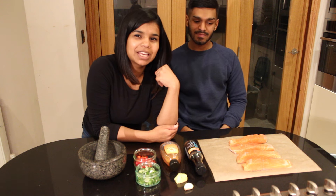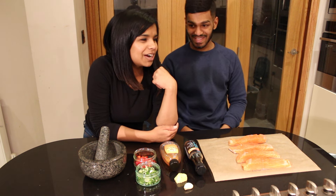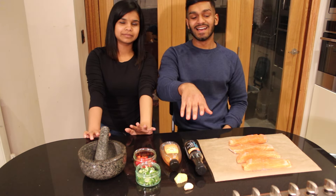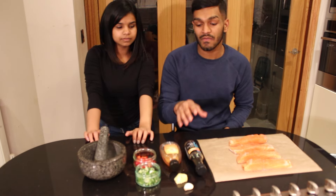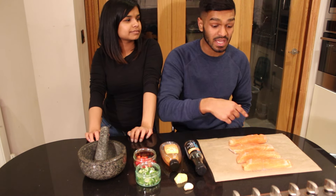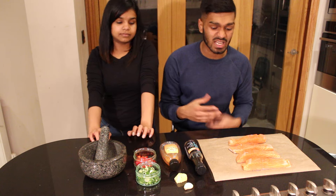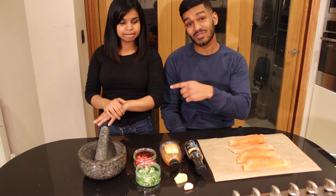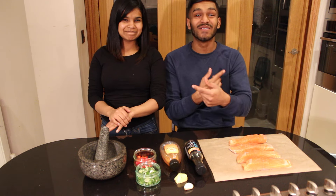Hey guys, welcome back to our channel. You guys have just finished watching the fillets in the fish video. So what we've got for you now is a very quick and easy marinade to put on the individual fillets of salmon that you can have with a salad, a mash, or anything else that you want.